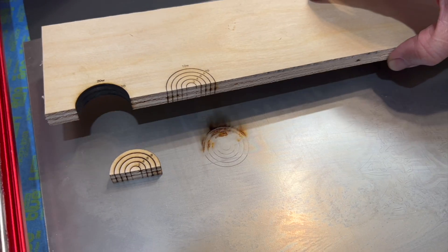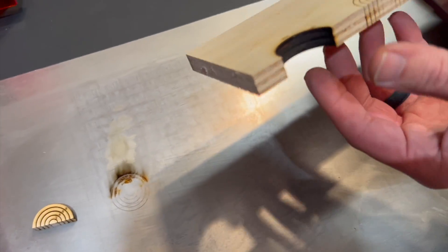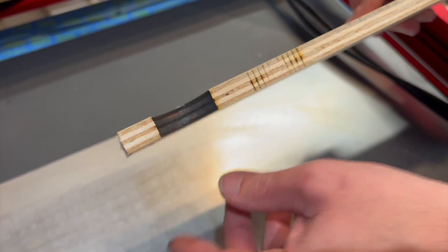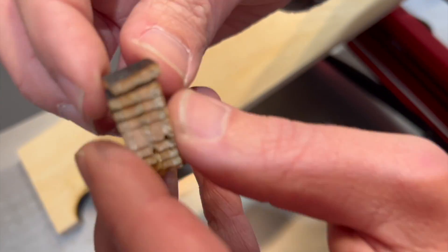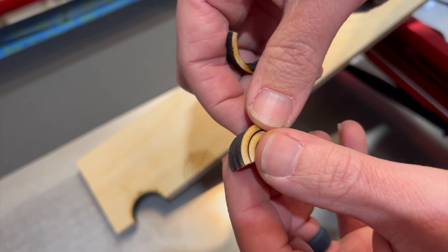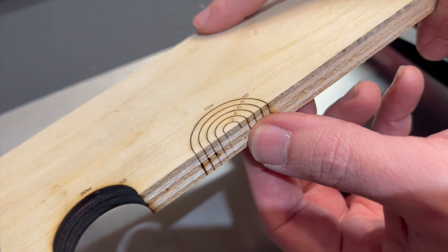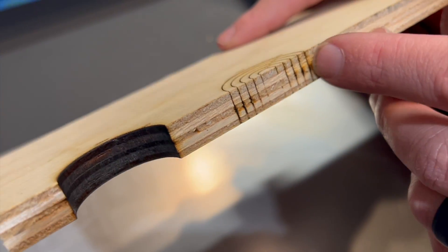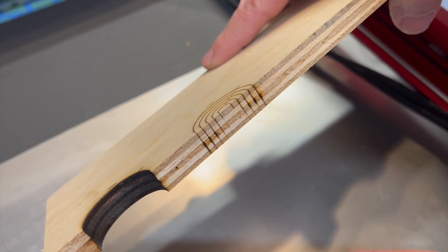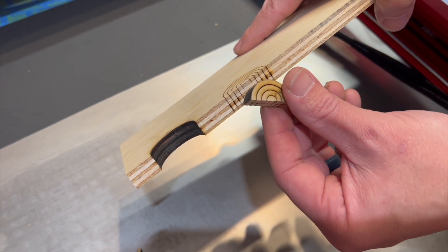The 20-watt certainly cut it out. This is half-inch plywood — this is pretty impressive. I was not thinking that we'd be able to cut out — at 10 passes, this thing can cut out half-inch ply. And it looks like we probably could have gotten it with a little bit less. At 8 passes it cut out almost completely. I bet if we did 7 passes, we could cut out half-inch ply. That's insane. As for the 10-watt laser, we didn't get anything close. But certainly you can see the difference with the 20-watt versus the 10-watt laser power.